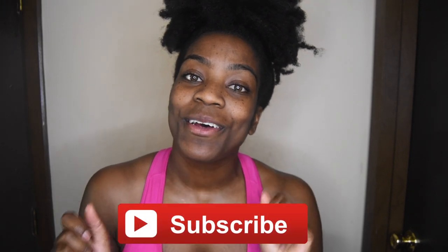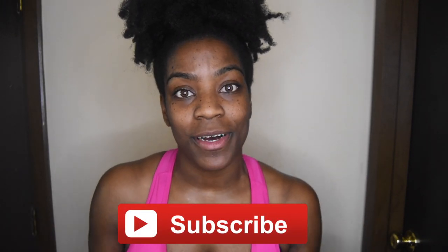Hey everybody, welcome back to my channel. If this is your first time here, thank you so much for stopping by. Please don't leave without hitting that subscribe button. If you're a return subscriber, thank you for coming back.